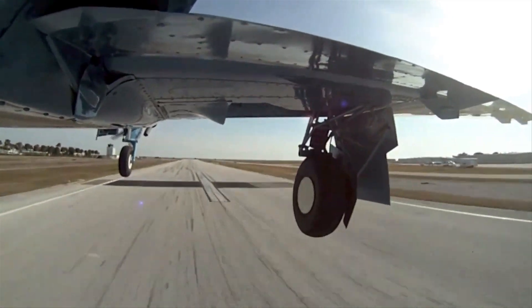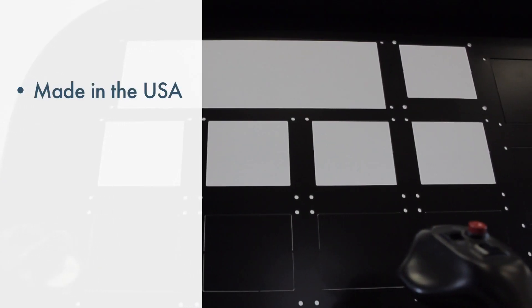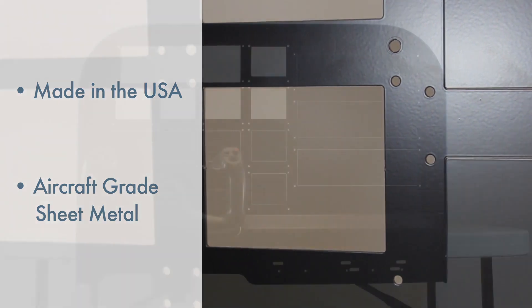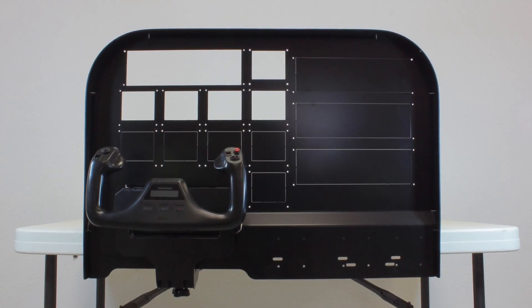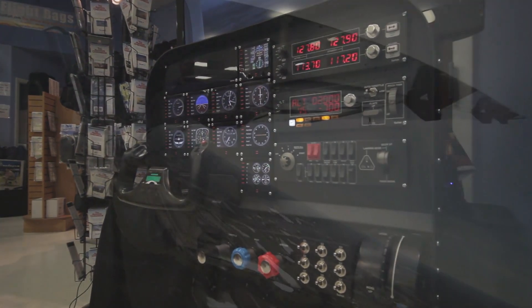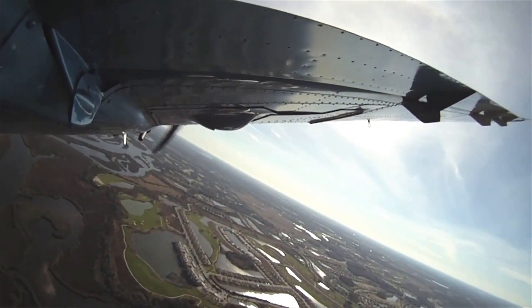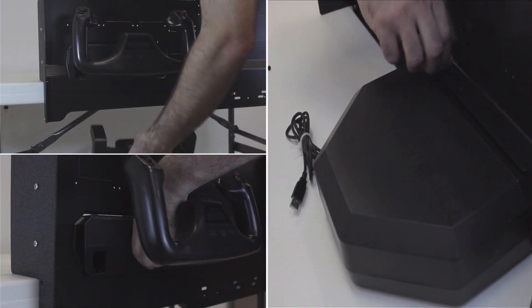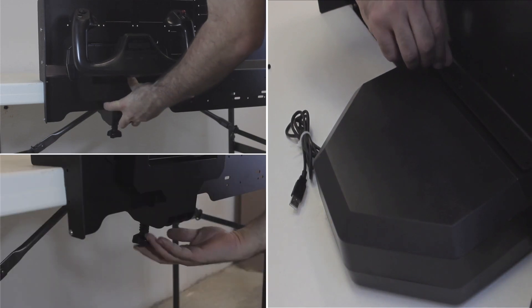Love to fly and wish you could get in the air more often? Made in the USA of aircraft grade sheet metal, the Flight Training Cockpit Advanced Panel displays your SATEC hardware like an actual cockpit for a more realistic aviation experience. The panel easily and securely attaches to any desk or table with standard SATEC fasteners found directly in the box.